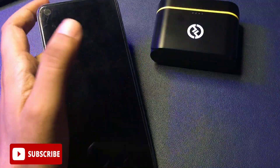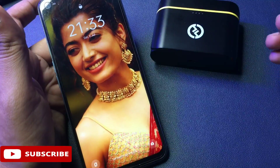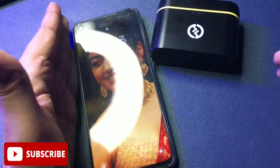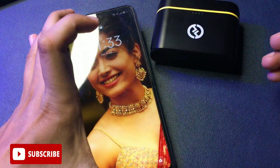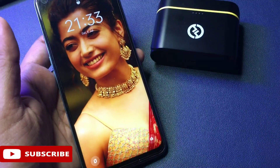Hello guys, welcome again to a new video. As shown in the thumbnail, today's video is completely dedicated to unlocking your smartphone's PIN, pattern, and password lock. If you're watching this video, it means your phone has been locked due to a forgotten PIN, pattern, or password, and you have tried lots of videos to unlock it.